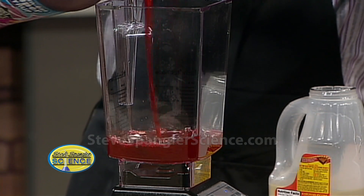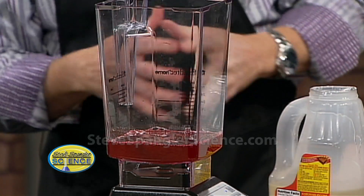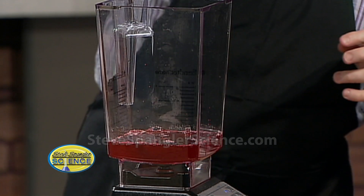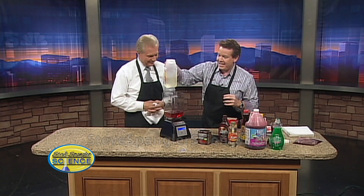This looks pretty good, but it's way too watery. So what do we add to thicken it? We add Karo syrup. A little bit of Karo syrup — that's going to be a perfect amount right there. Now that by itself is not going to look very good.